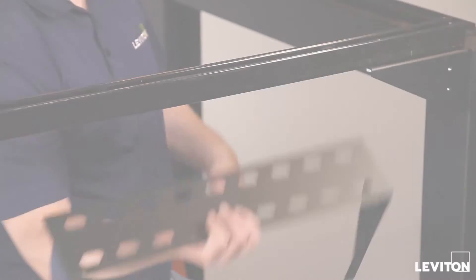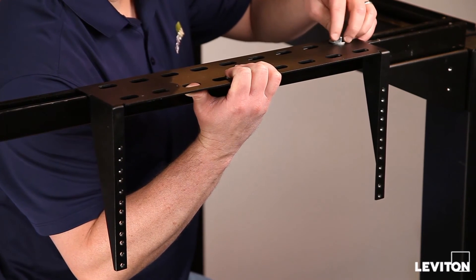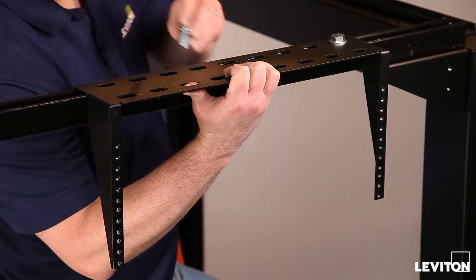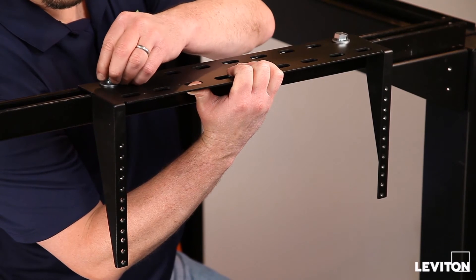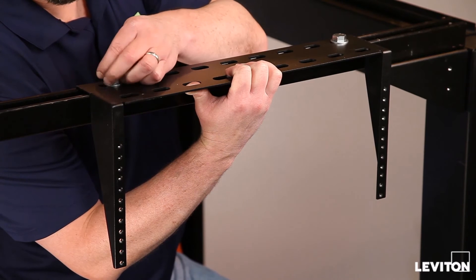Patch panel brackets can be mounted either above or below the steel channel. Leviton recommends using bolts, flat washers, and steel channel nuts in either ¾ inch or ½ inch dimensions. Attach the bracket directly to the steel channel and secure it with the preferred hardware.